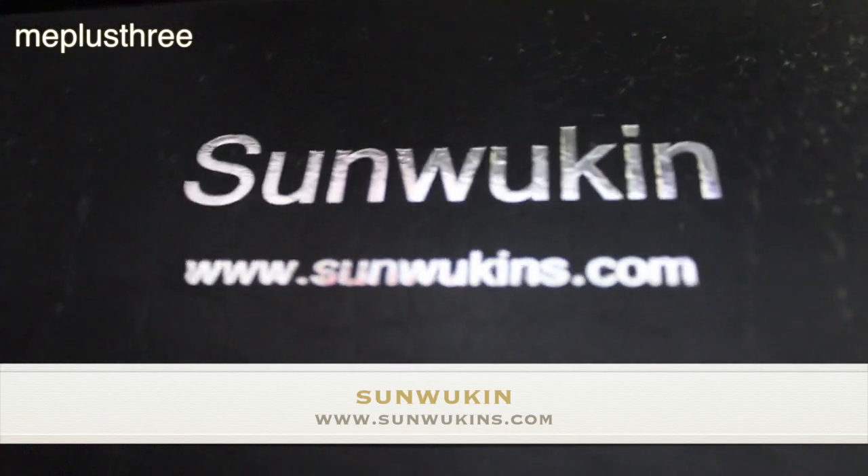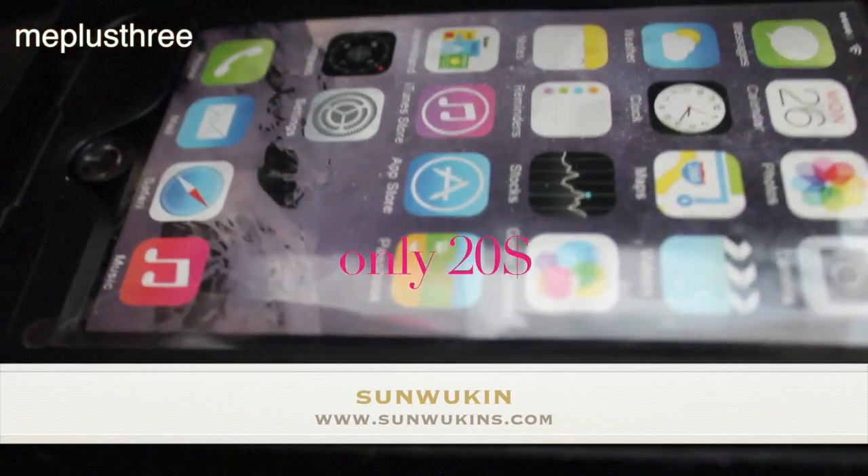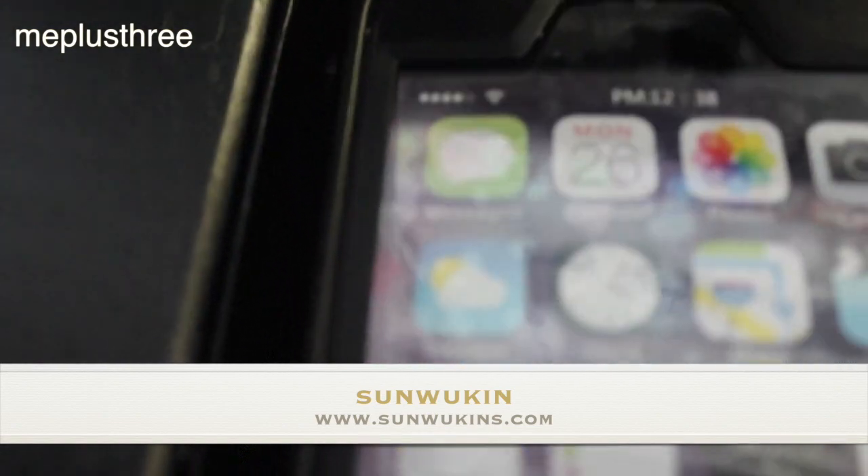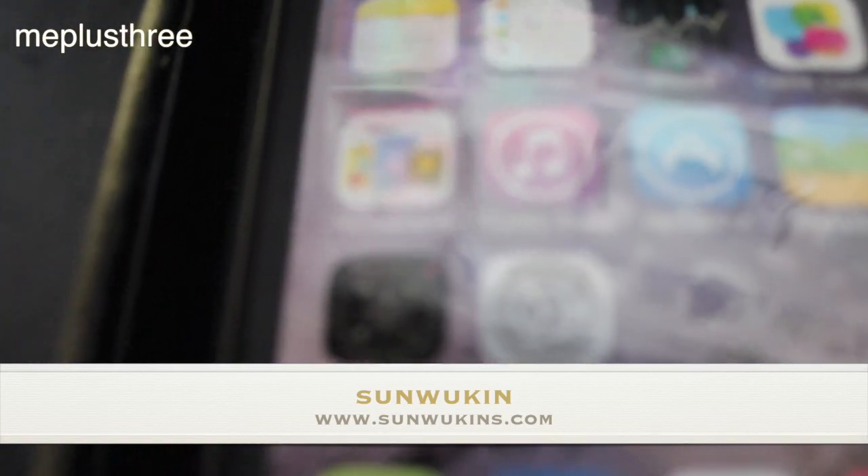Hey, what's up YouTube! I'm back with another review. This time I'm going to be doing a review on a new iPhone 6 Plus waterproof case, and this case was sent to me by a company that I have linked in the description box below.